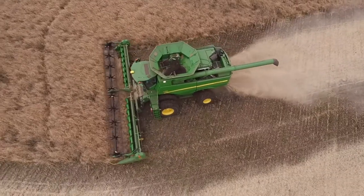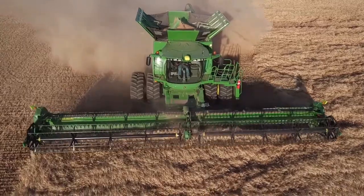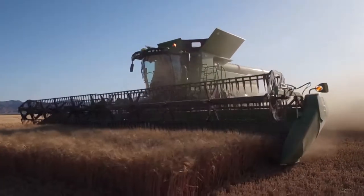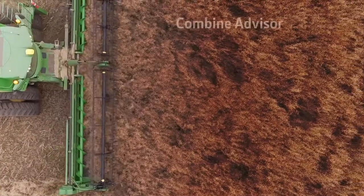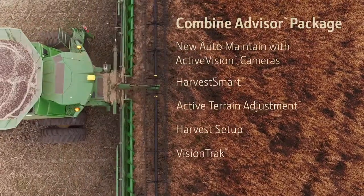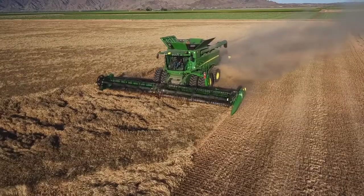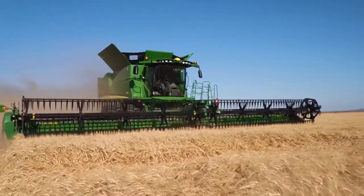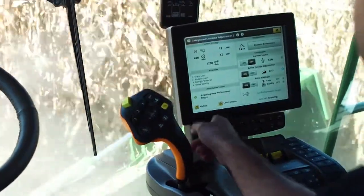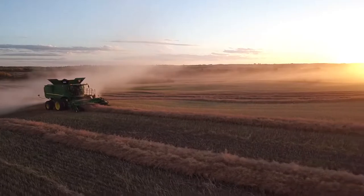Our previous S-Series combines offered many productivity-boosting options, but we've saved the best for last. Now you can even further improve grain quality and reduce losses with the new Combine Advisor package. As you know, conditions change often during harvest — Combine Advisor maintains the performance settings you choose, no matter the moisture or crop conditions.